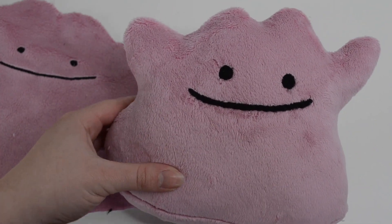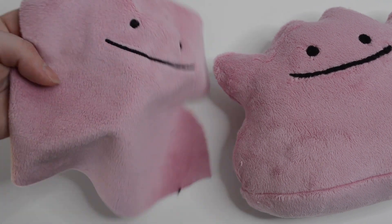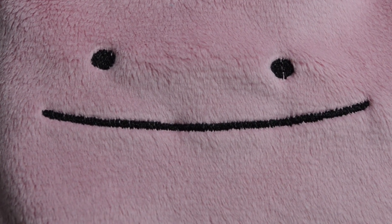If you have an embroidery machine the face can be easily embroidered before you start sewing the body together. I just want to show you the difference between embroidery stitches and using the felt for the face. For anyone that does have an embroidery machine I will have this pattern available on my shop as a digital download.